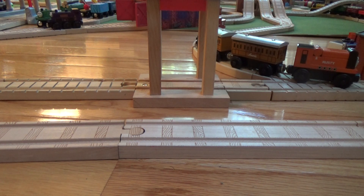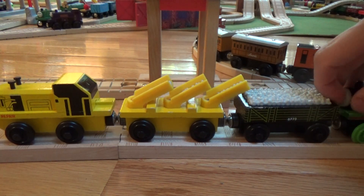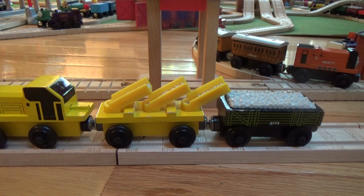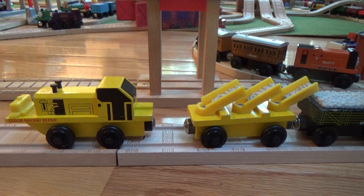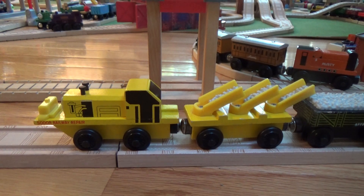Hello and welcome back to Wooden Railway Studio. As I promised, I was going to make videos on each one of my birthday editions, and here's the first video — a discussion about, well, let me let Henry pull him up. The Soto Railway Repair. Thank you Henry.